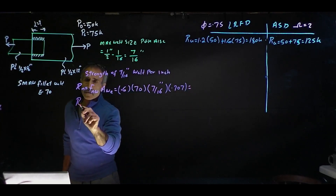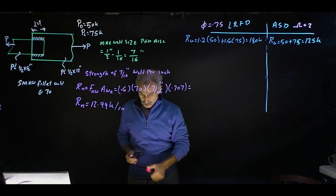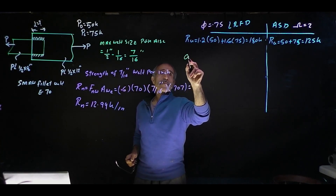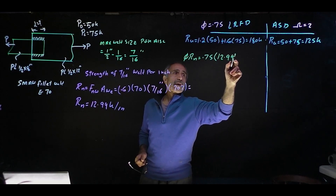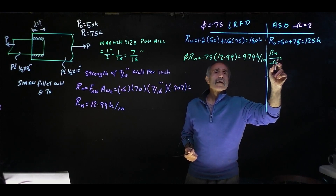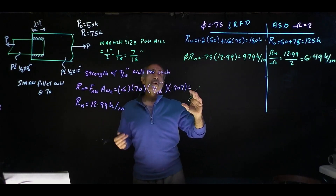Rn comes out to 12.99 kip per inch. Taking this number and converting to LRFD and ASD: φ times Rn, where φ is 0.75, gives 0.75 times 12.99, which equals 9.74 kip per inch. For ASD: Rn divided by Ω equals 12.99 divided by 2, which equals 6.49 kip per inch.